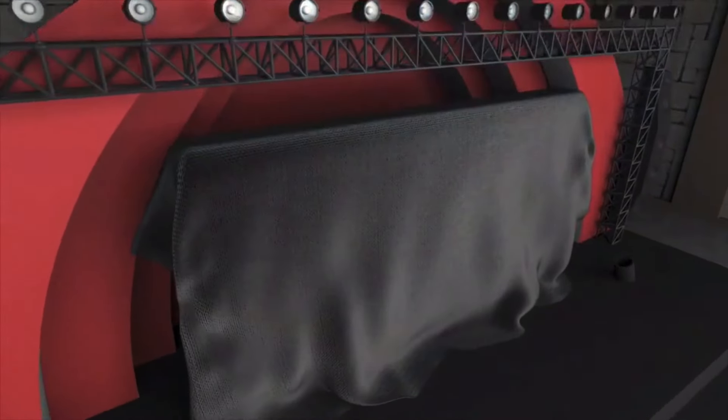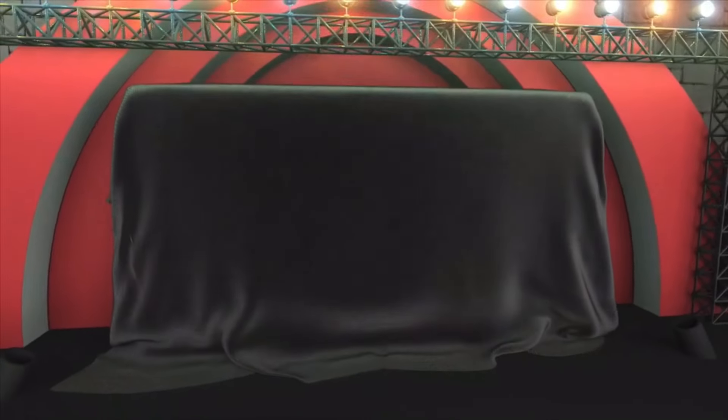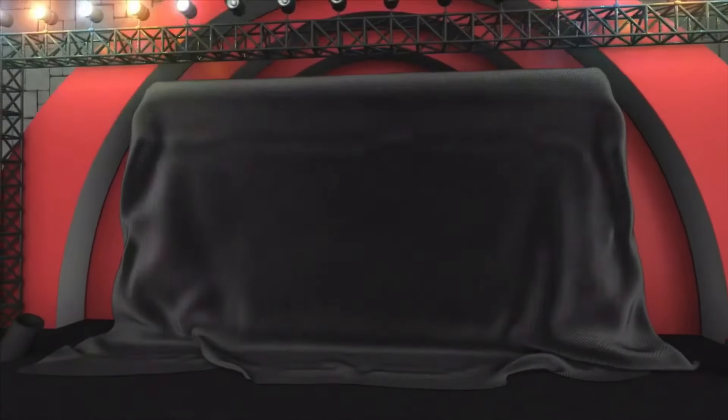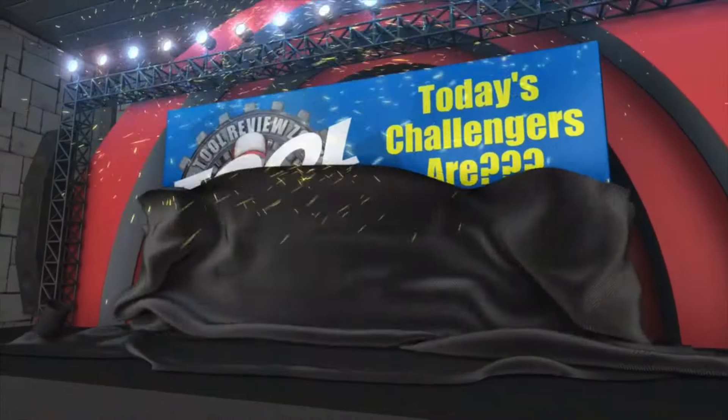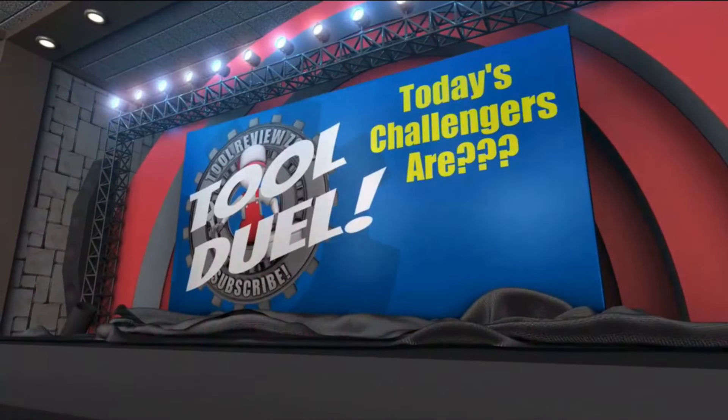Welcome to today's edition of Tool Duel. We're going to post all the specs and the cool features of each tool, but I want to know in the comment section below which tool you like the best, which one has the coolest features, and what would you change. I want you all to decide the winner between the two tools. Let's take a look at the two tools competing in the Tool Duel.